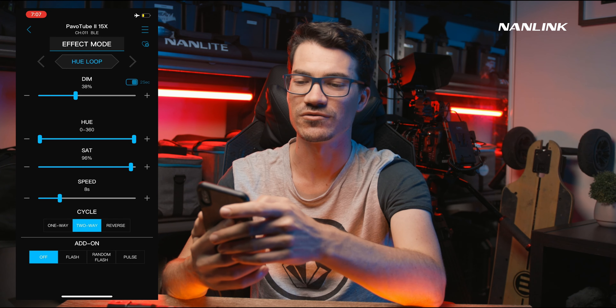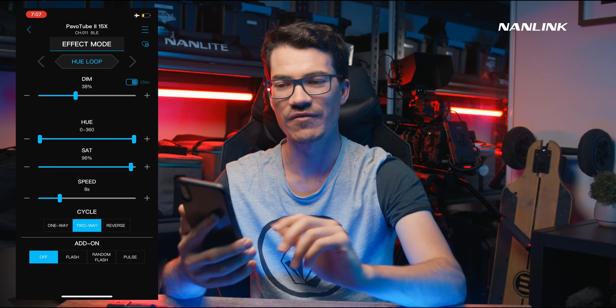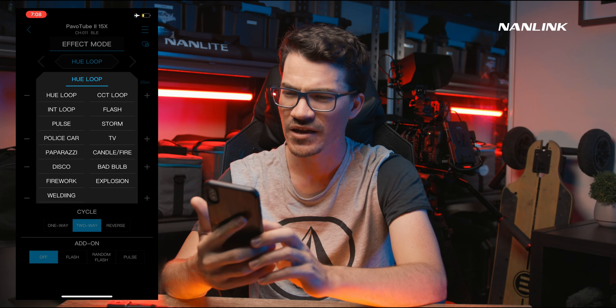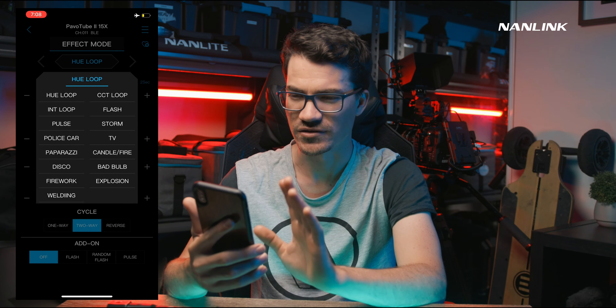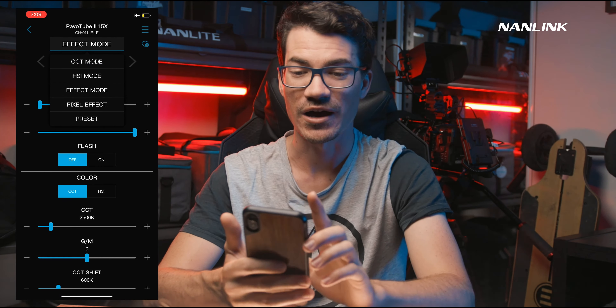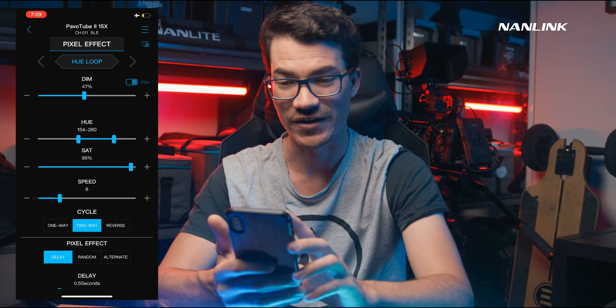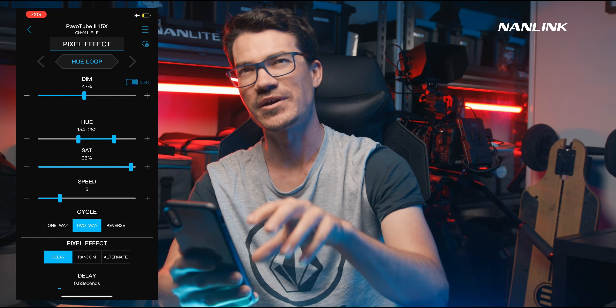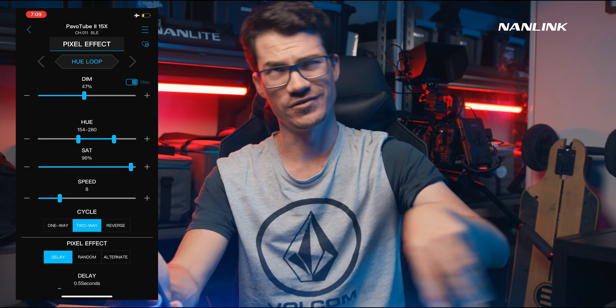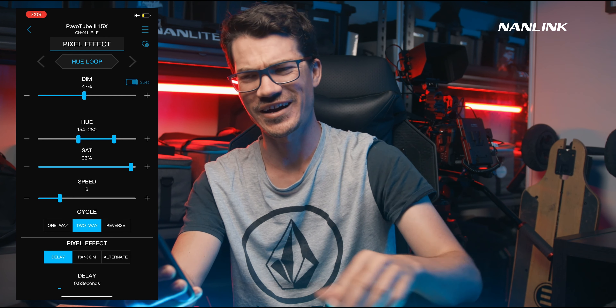Let's go into effects mode. Here we have all the effects just like you would have on the back of the physical control — I believe these are the exact same ones. The ones that are different come when we get into the actual pixel mode — if we go up to effects mode we now have pixel effect.